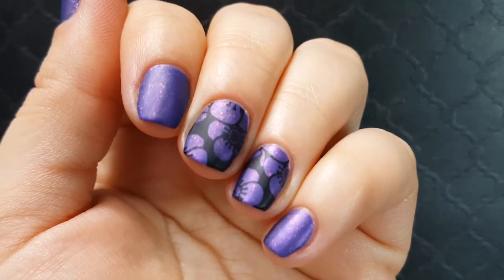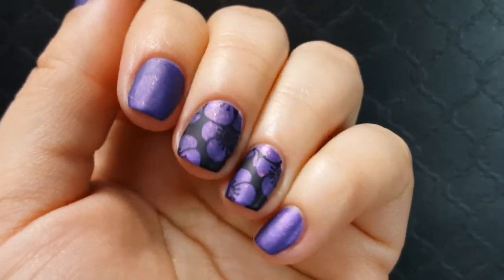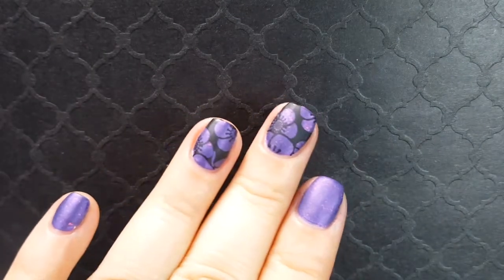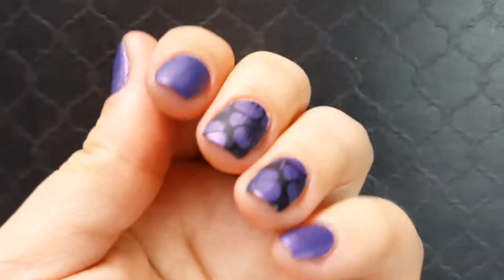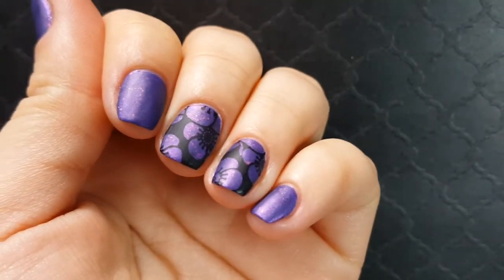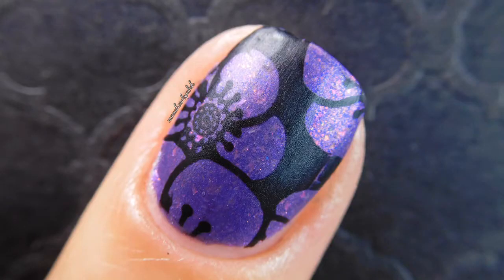Here's the final look at Sweet Dreams, my Fantasmic Flakies group custom for April. You only have about two weeks to get it — this is only available until the end of the month, which is the 30th. So here's what it looks like matte and with the nail art added. Here are the swatches I did afterwards with the nail art. I'll have all the links you need below. As always, thanks for watching and please subscribe for more videos.